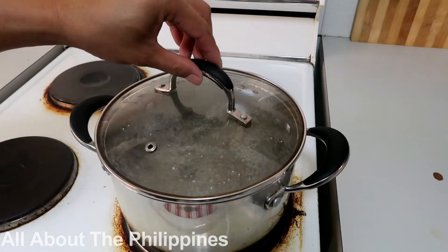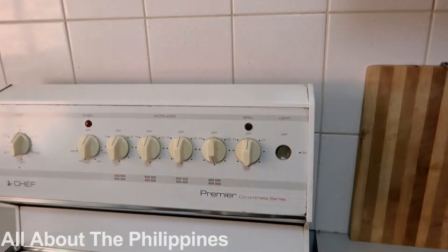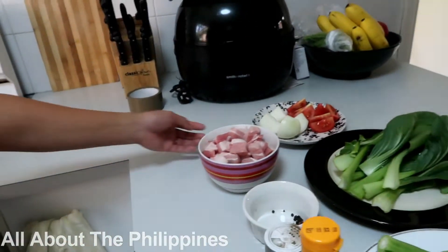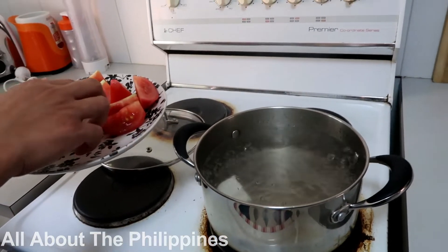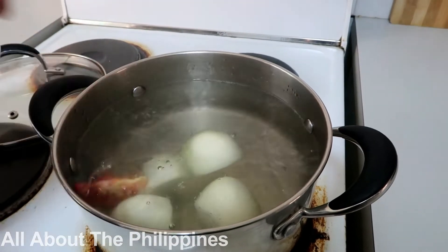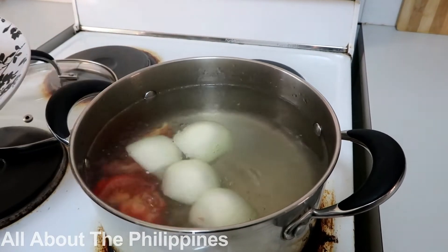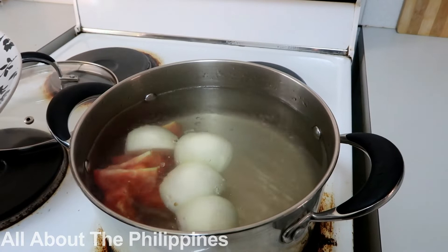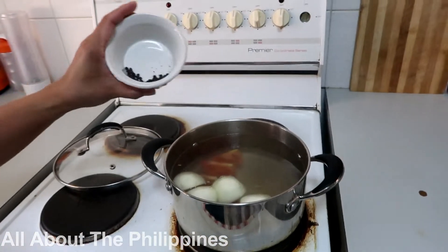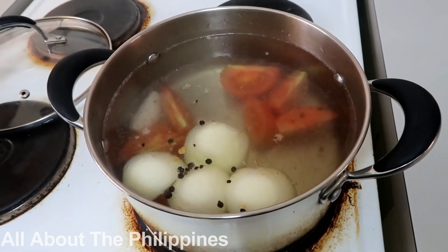So let's get started cooking. I'm starting with eight cups of water. We are going to put in first the onion and tomatoes. Just be careful when putting in the ingredients — make sure your water is boiling before adding the onion and tomatoes. Let's also add the whole peppercorn and leave it for eight minutes.